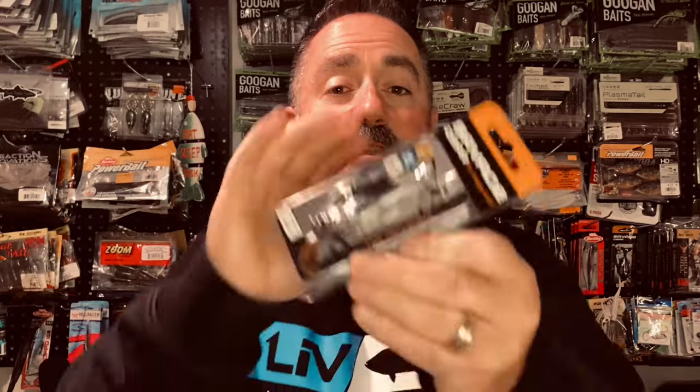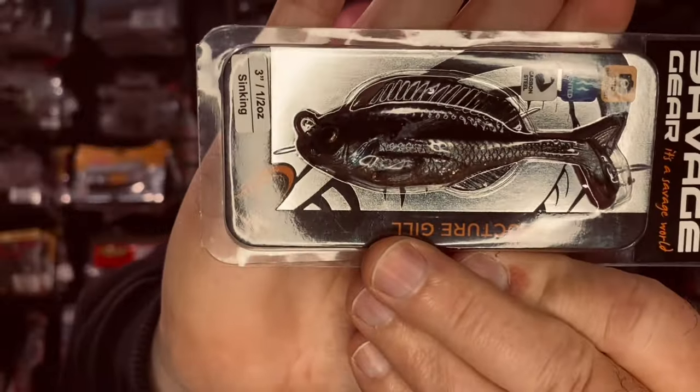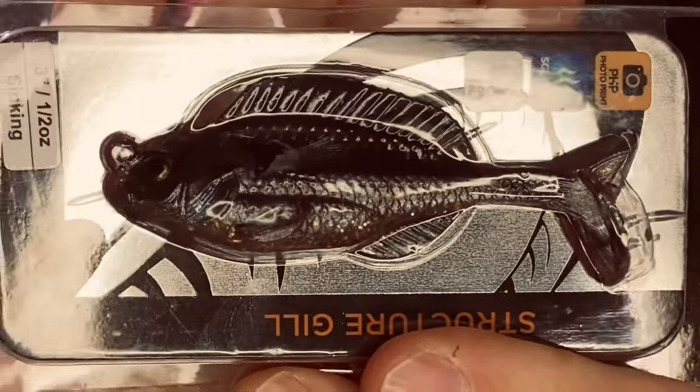Another imitator is the Savage Gear Structure Gill — this one's in the three-inch size, in the sinking ghost gill color. The issue I've had with these is durability; this bait was prone to a lot of short strikes and I always lost the tail on it. But there's something brand new on the market that addresses both the durability issue and the hookup ratio — and that product is the Z-Man Gobius.